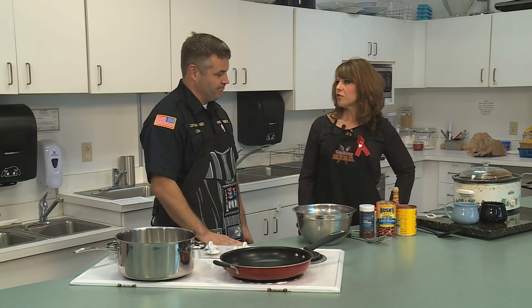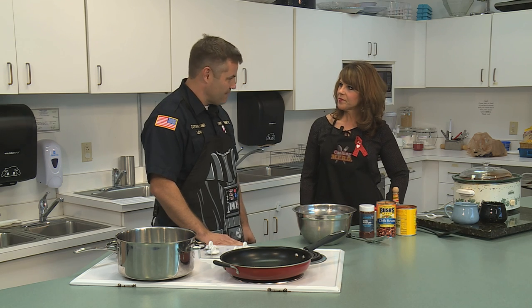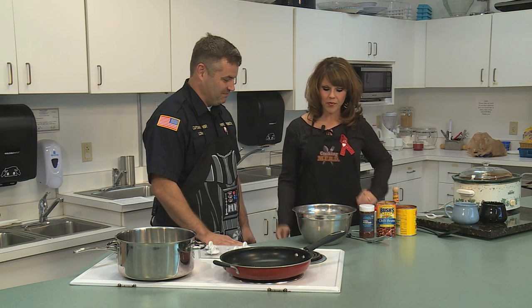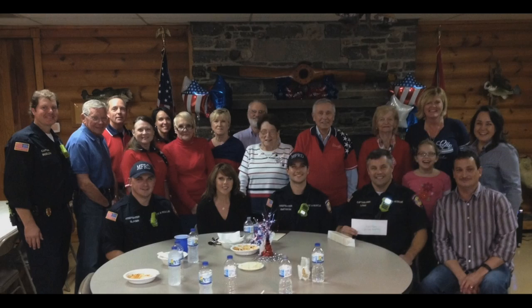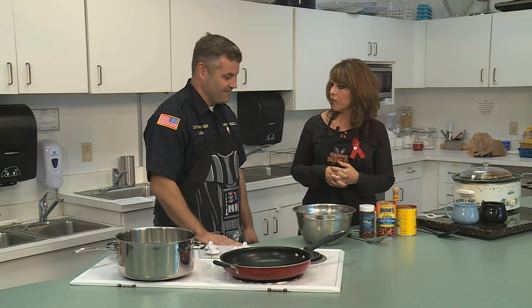Well, Captain Lowe, thank you so much for being here with us this morning. My pleasure. We actually are going to have a treat today — he's sharing with us his People's Choice award-winning chili recipe that he won at a cook-off sponsored by the Noon Exchange Club. So thank you very much. What have we got going on here?